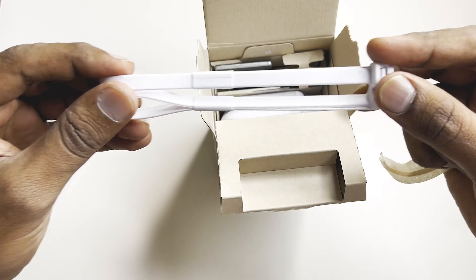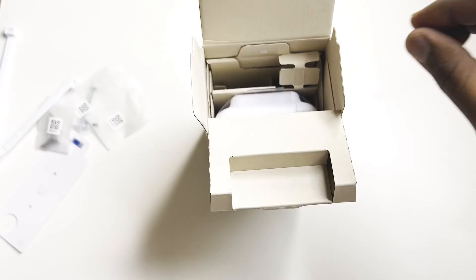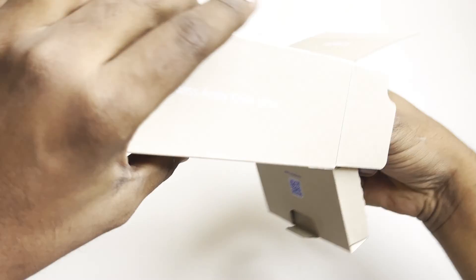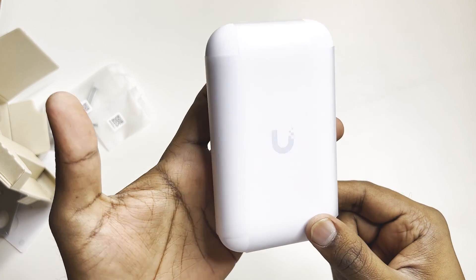You also get some cable ties. This is an indoor and outdoor access point, so for outdoor mounting on a pole or something you'll need a cable tie. There's also a mounting plate included — this is the mounting plate right here.